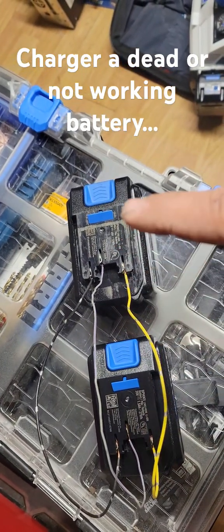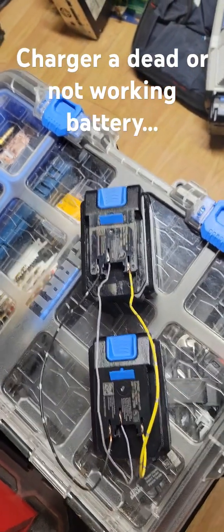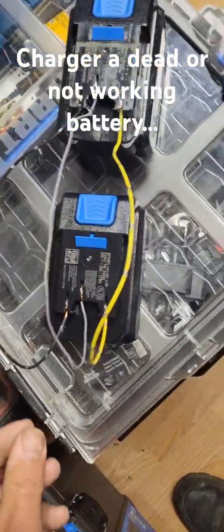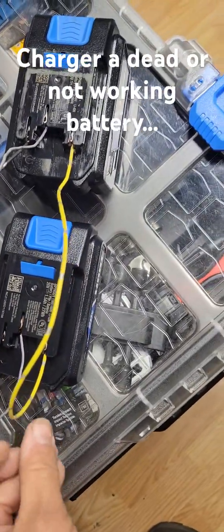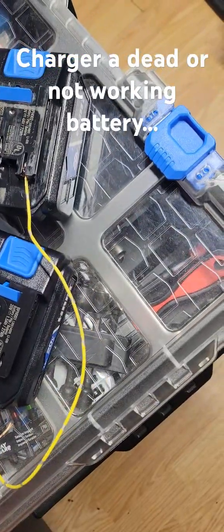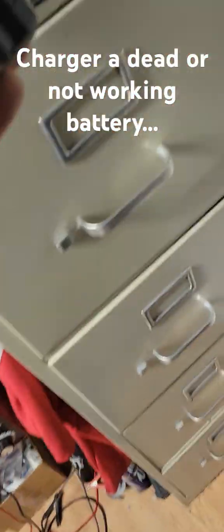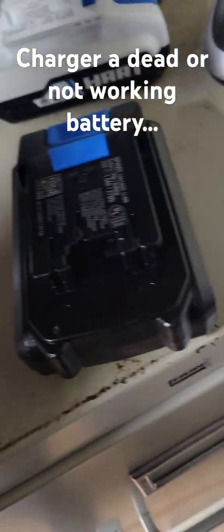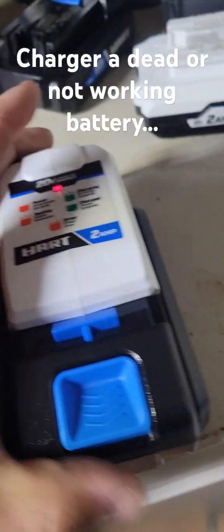It'll trickle a little charge into it. You don't want to leave it too long and kill the donor battery, but you want to charge the dead one up just enough so the charger starts recognizing it as having a charge. This is a brand new one out of the box too. I've had it connected for maybe two or three minutes. Let's put it on the charger and see if it'll boost up a little bit.